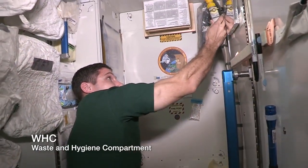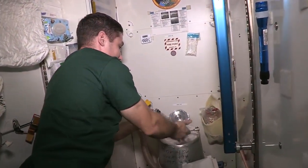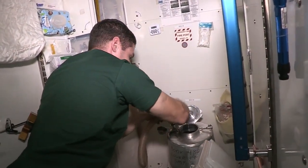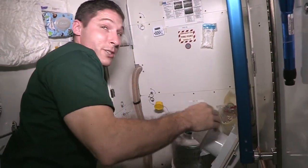So if you just have to urinate, you use this. But if you have to defecate, then you're going to use the KTO as well. When you open up the lid, that air suction goes down — it's pulled down through the KTO — and that helps pull things down as well as keep the smell out.